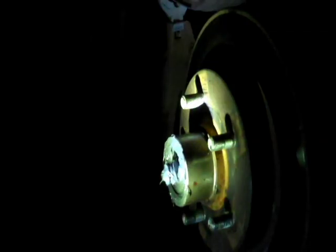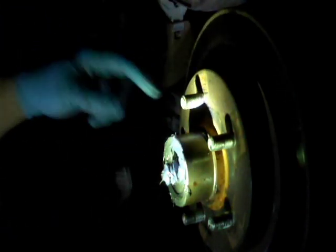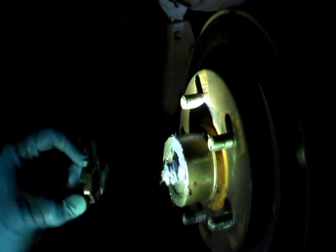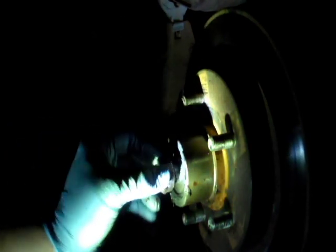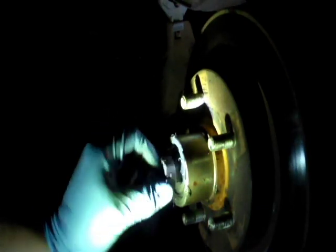I'm basically finished packing the bearings — packed the inside of the hubs pretty well full of grease. I also got the outer bearing that I already showed you cleaned up and packed back full of grease, and packed it in there. Cleaned up the washer that goes on it, packed that back in also. Here's the old castle nut that the cotter pin goes through — it's cleaned off.